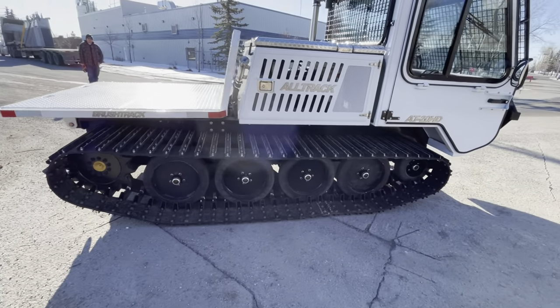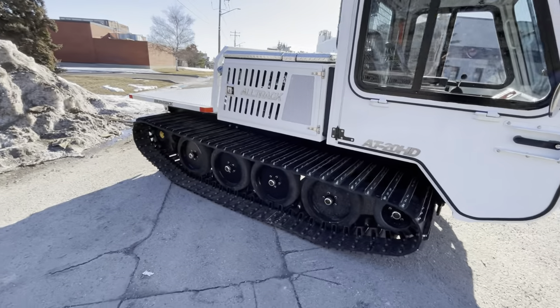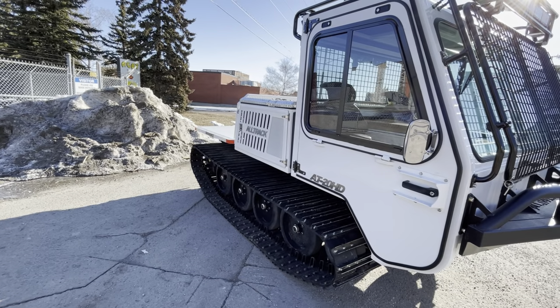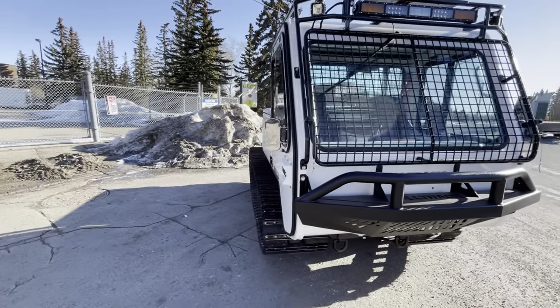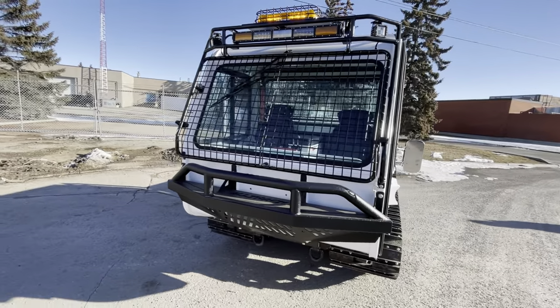Solid rubber tires. The hubs themselves are actually an oil bath type — they have a metal face seal, which is the same kind of seal that a high-end planetary or final drive would use. This keeps the mud and everything out of the hubs. The hubs themselves have sight glasses so you can see what's inside there.